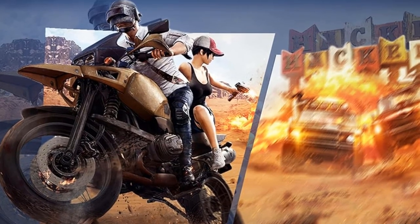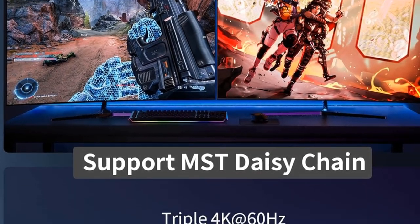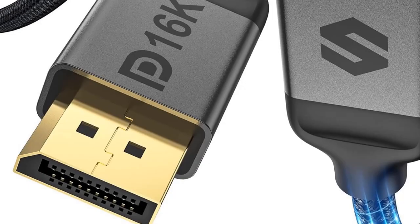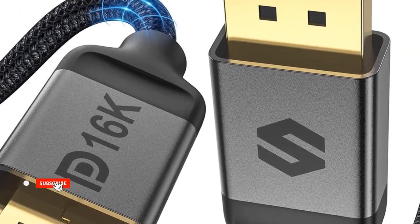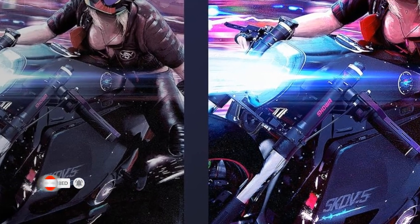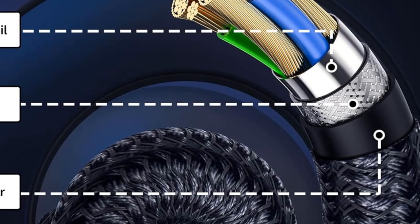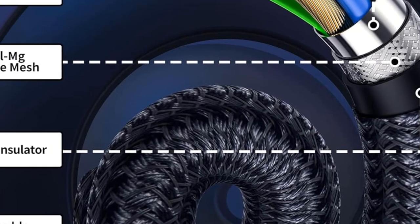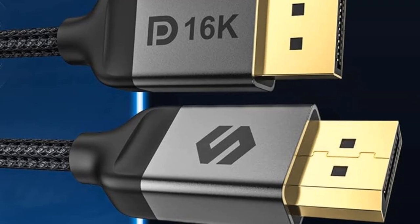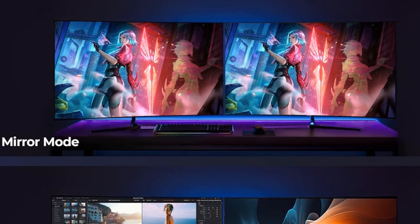Gaming enthusiasts, prepare to be impressed by the Silpland 16K DisplayPort Cable, your ultimate gaming companion. Boasting an 80GB-per-second bandwidth, HBR3, and DSC 1.2a, it delivers a gaming experience like no other. Its anti-interference design, complete with a no-buckle port and groove design, guarantees both durability and effortless cable management. Compatible with renowned models such as Odyssey G8, G9, CHG90, CRG9, and popular graphics cards like 4090 and 7900XTX.